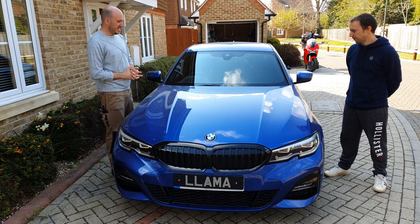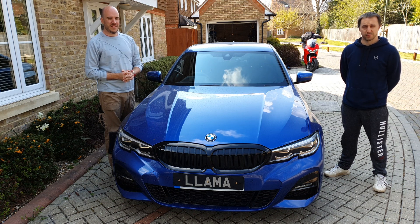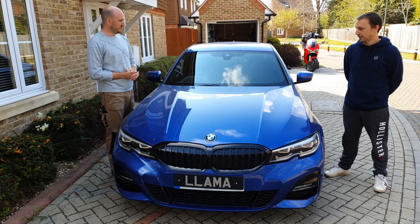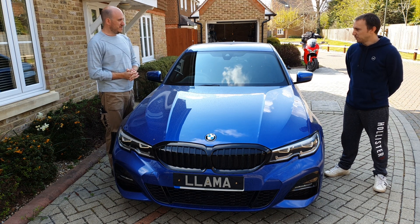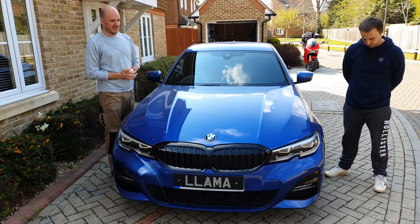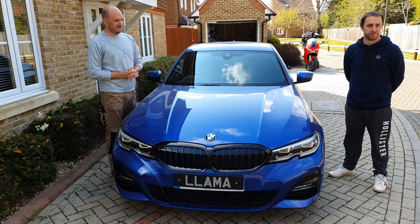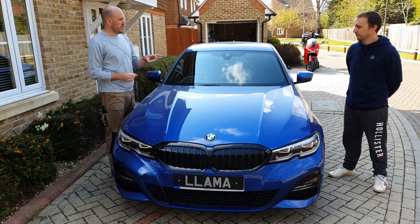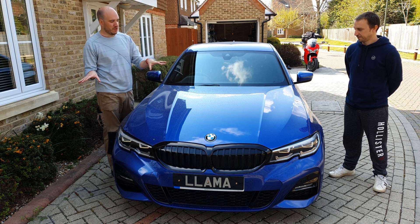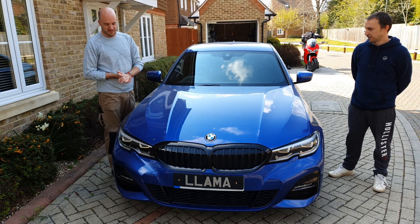So this is a 320i G20 with the technology pack and the comfort access pack. It's got a 2 litre petrol engine and M Sport Plus trim, so it's quite a shift. You were particular about this one — you really wanted this colorway with this pack. Absolutely, the blue really drips off the car when it's clean.